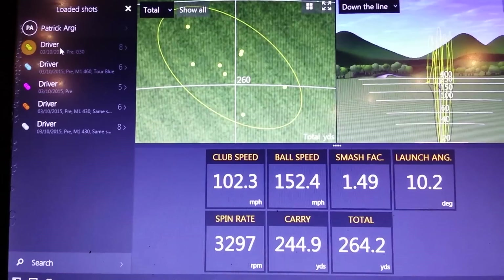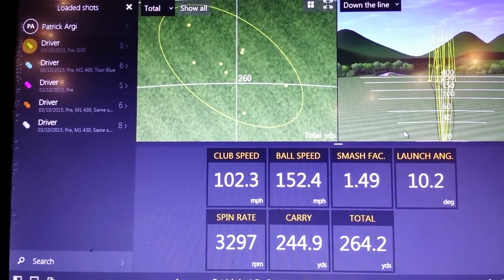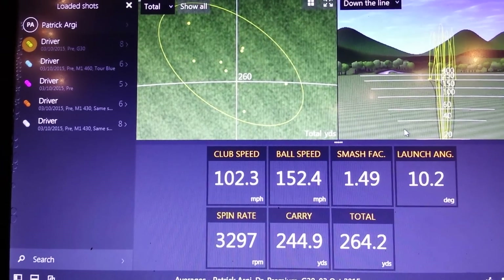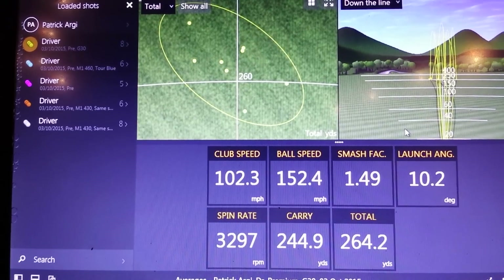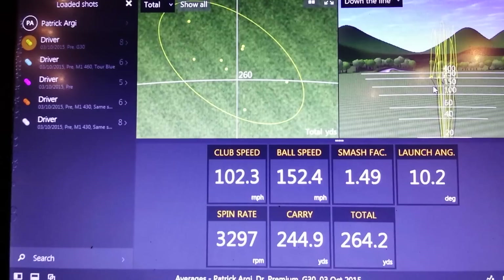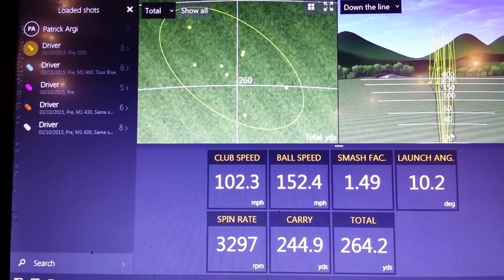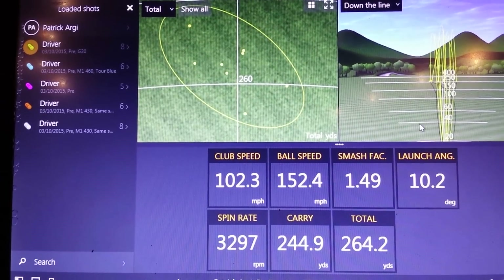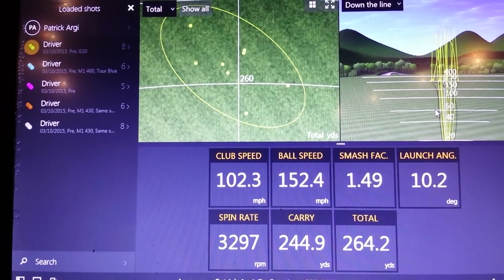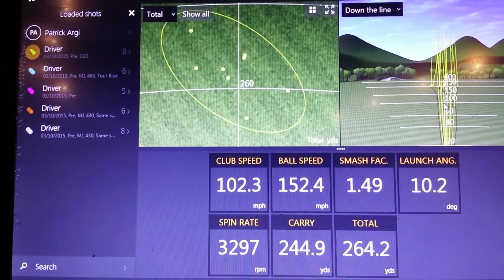This one is even better. On the screen right now we can see a selection of shots with fitting number two's Gamer Driver. It's a Ping G30, ten and a half degree. He has been fitted for it and has been happy with its performance over the last year or so. One thing to note with this fitting is that he was very keen on keeping his accuracy with his driving — that was very much the top of his priorities. Even if it meant losing a bit of yardage, he wanted to hit fairway, so that's something we needed to keep in mind.